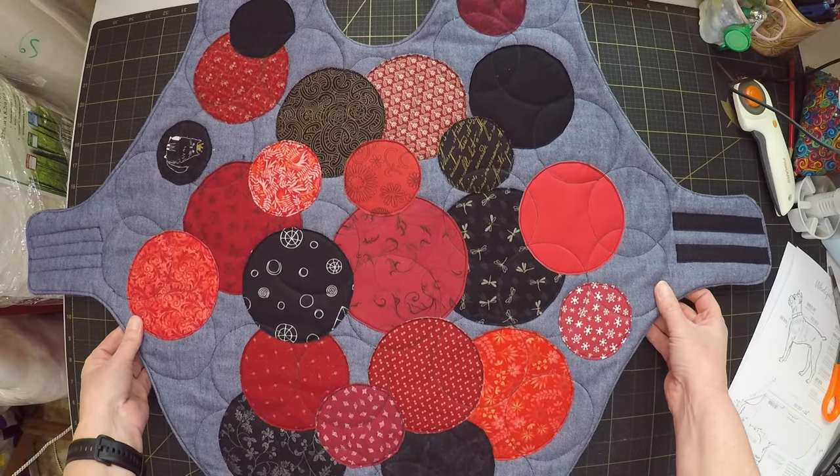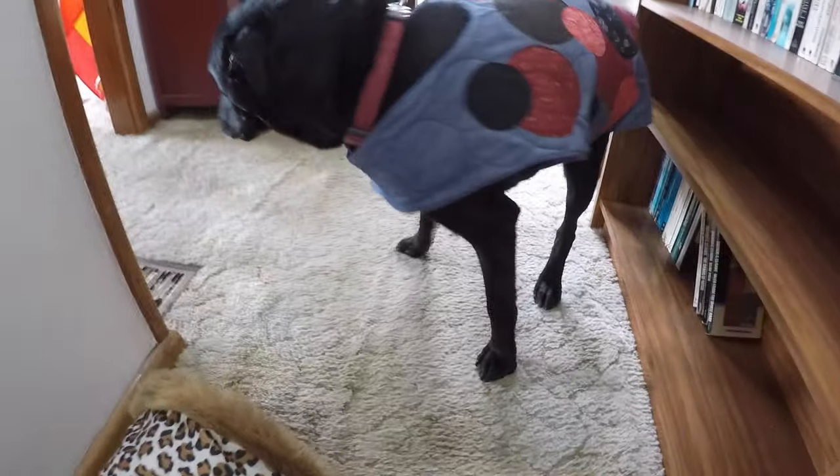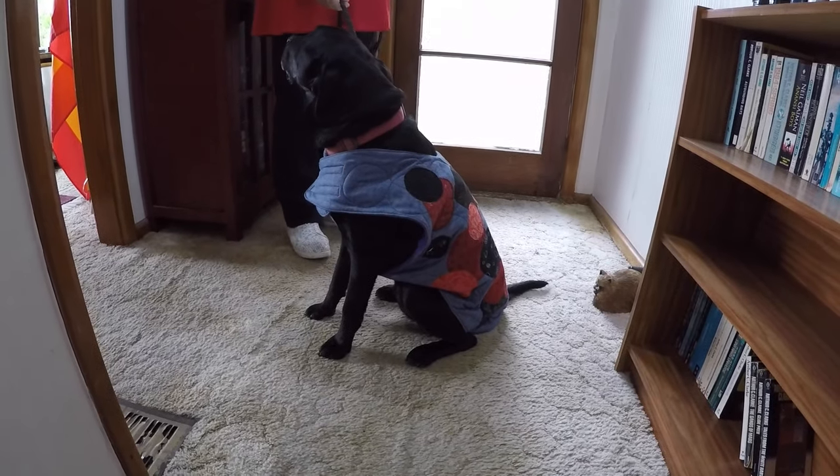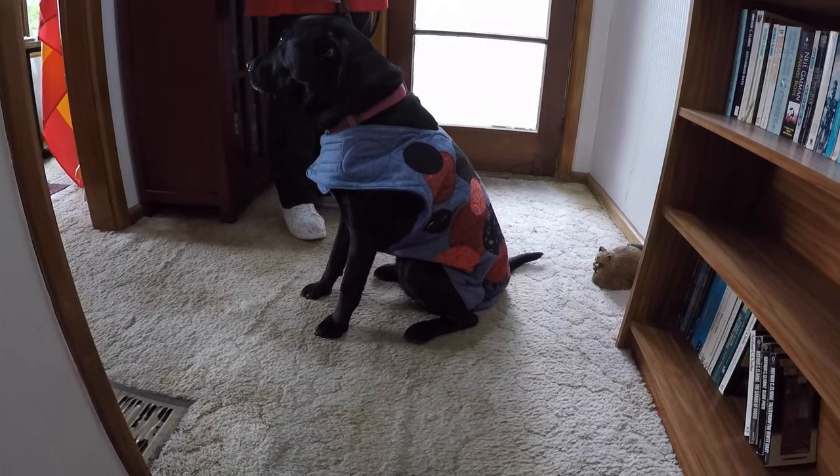Now to see if Charlie likes it. Oh, don't you look good Charlie. You look really good Charlie. Yes you do.